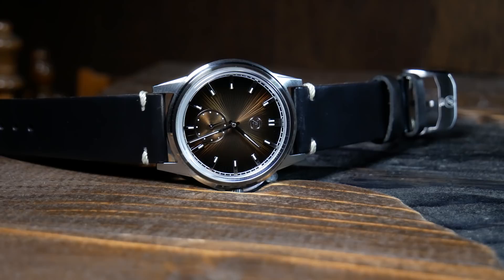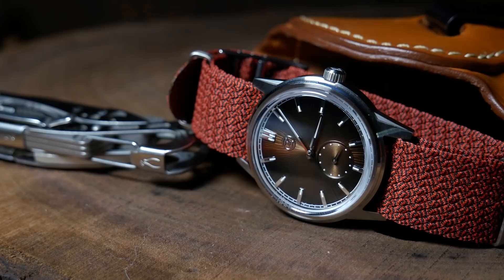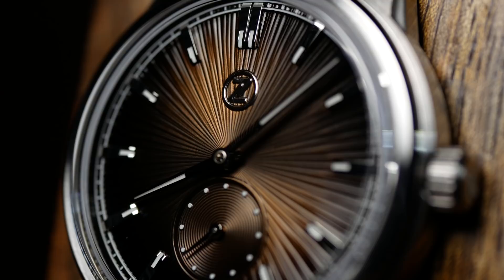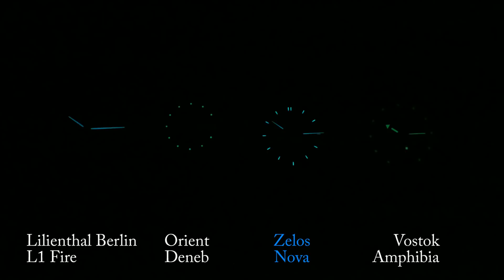As for the lume, well, this is a dress watch. So for some it's not needed, yet still appreciated. And for others it's just a distracting addition. For me it really depends on the design, and I do like it here. There isn't a lot of surface area available, but they did a great job utilizing what they had — it's not overly bright, but going into a dark room the indices and hands are just fine points of light that are easy to identify. And the Nova is surprisingly good in a lume comparison, far outlasting the Orient Deneb and a Vostok Diver. So I'd say the lume is good for any watch, but great for a dress watch.